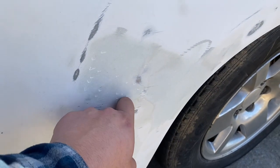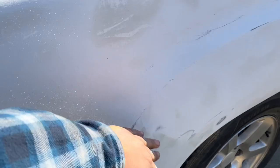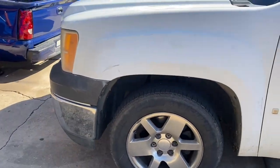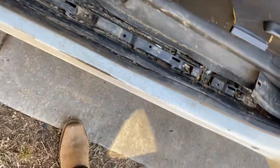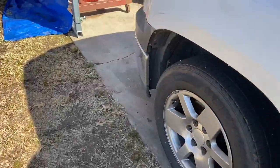I gotta put a bumper cover over it. So yeah, you guys have been asking about the plans — it used to be a 4.8 but now it has a 5.3, I think that's what the guy says. Let me just pop the hood. I've got a cold air intake on it.